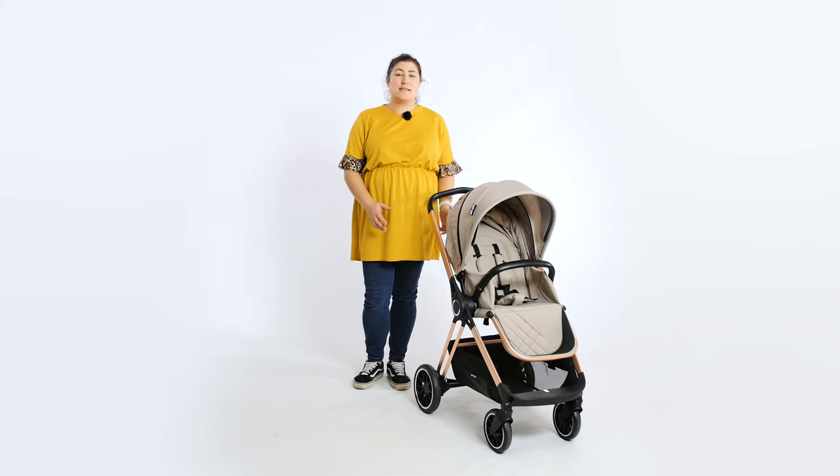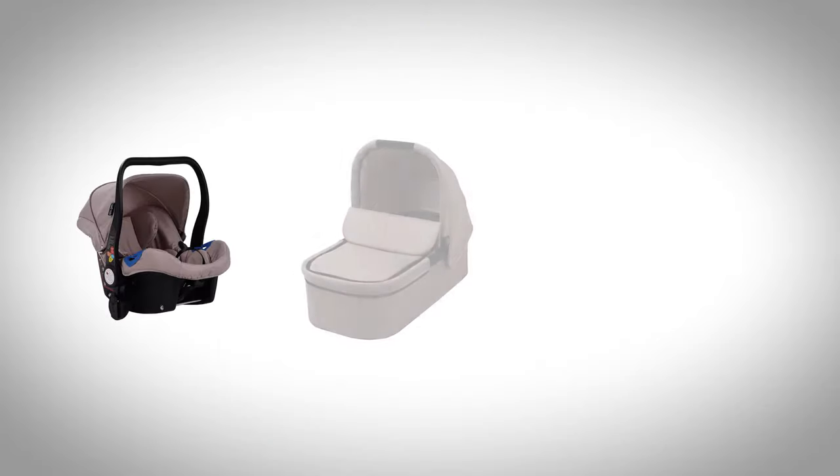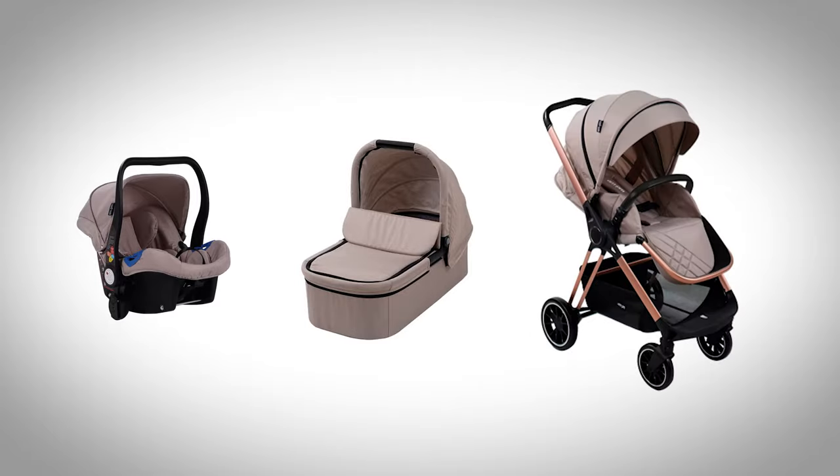Upon opening the box of this star-studded pushchair, you soon realise you get a lot for your money. A car seat, carrycot and pushchair seat are all included in one package for under £400, which doesn't happen very often.